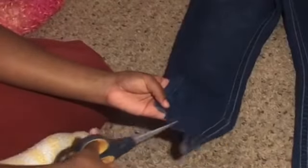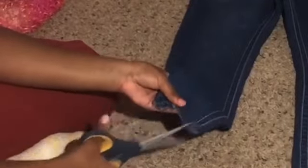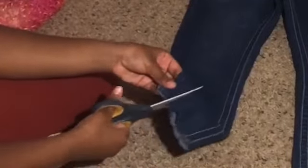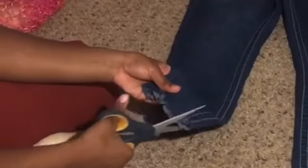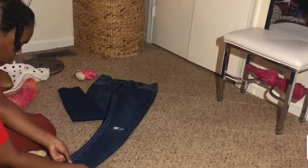Cutting the ends like I'm doing now is optional. I'm only doing this to give it more volume because I want the fuzziness to be seen from like a mile away. That's why I'm doing this, but you don't have to.